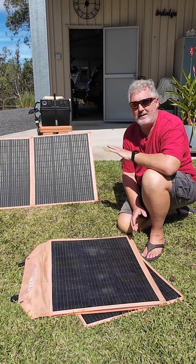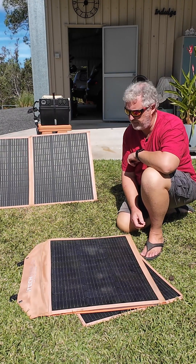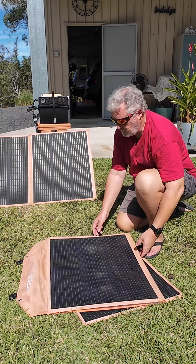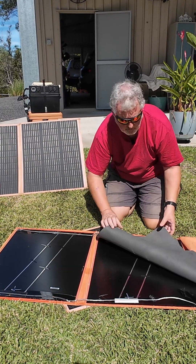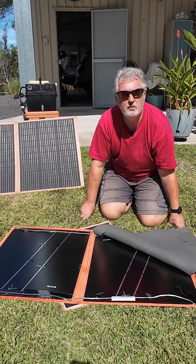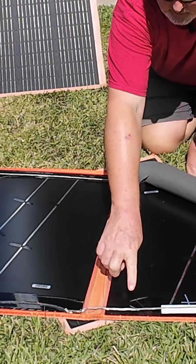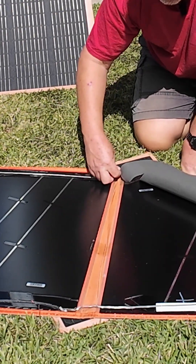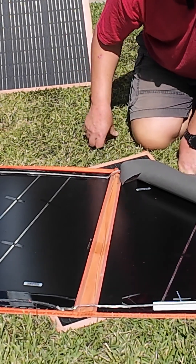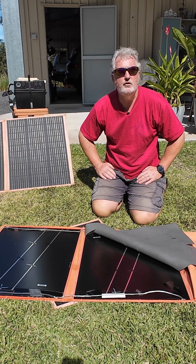As it was out of warranty and it was going to cost me 35 plus dollars to get it sent over to Perth, I just pulled it apart. I unstitched it — you can see that you've got your insulation but there's nothing serviceable inside here at all. I thought maybe the cables going across might have been damaged or maybe there was some corrosion from moisture, but no, nothing in there that you could fix yourself.